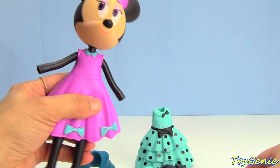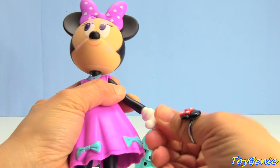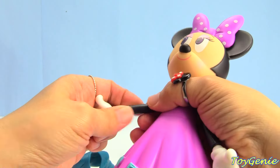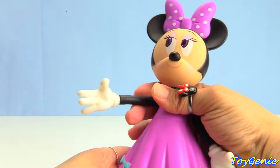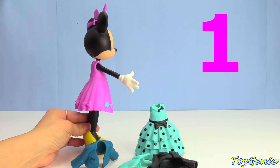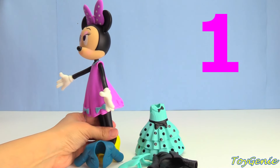Now let's give her her hands back. Here's one hand and here's the other hand. What do you guys think? Here is outfit number one for Minnie Mouse.